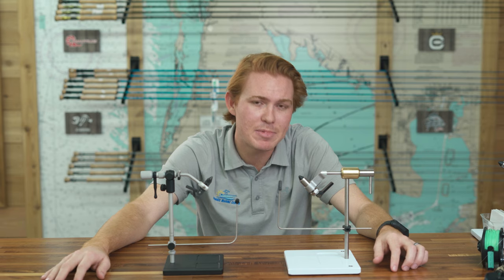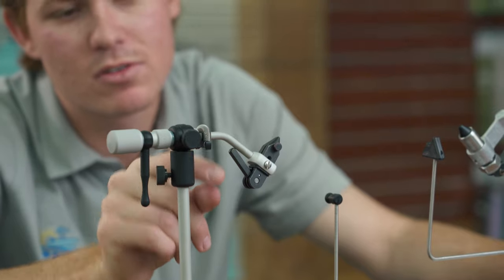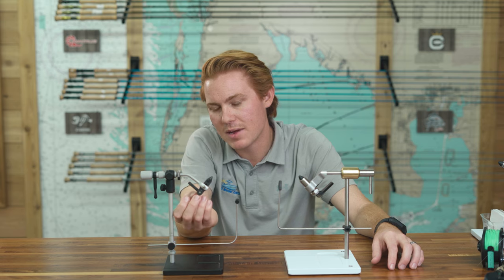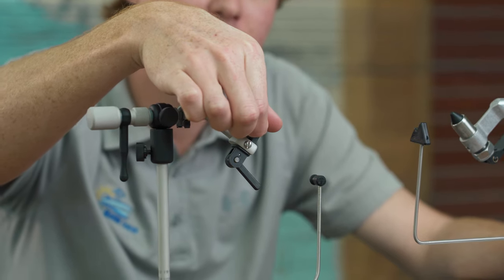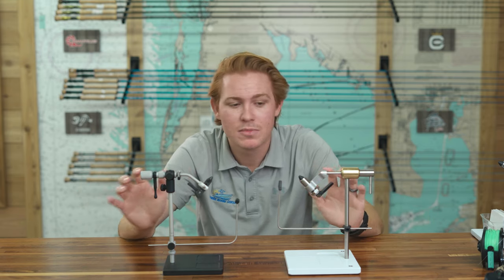The mechanics are different between the two. The Renzetti uses what they call a cam system. If we get a close-up on this lever — it's circular at the pivot point, and when you spin it, it gets wider. So basically when you spread the back side of the jaws open, from basic physics, the jaw closes. When putting a hook in, you place the hook in, tighten down this tension knob to get it fairly snug but not tight, then close it — that's the cam system.